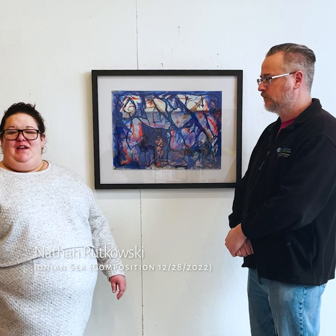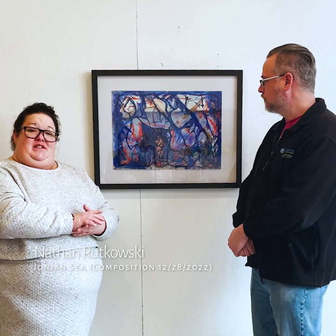Hi, Caroline Carney here at Pauline Arts, and I'm standing with Nathan Rutkowski in front of this terrific piece that will be in our jury show from now through May 14th. Nathan, can you introduce us to your piece?